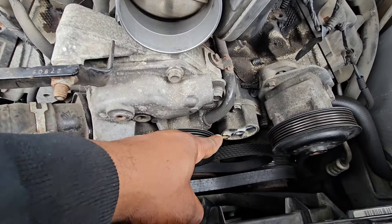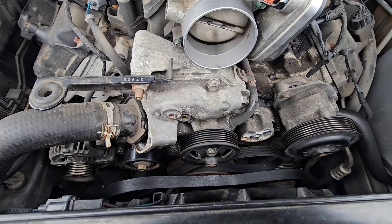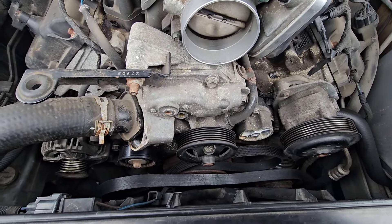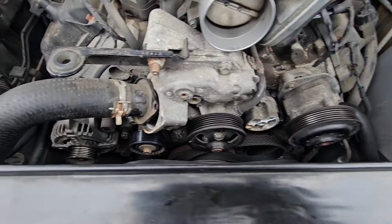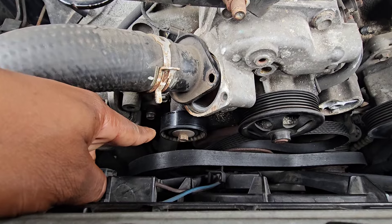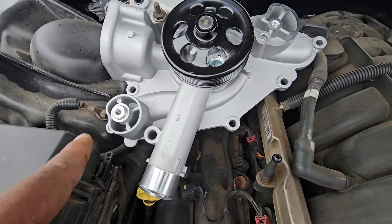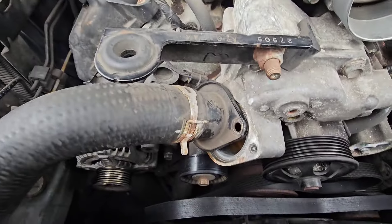You have to take off the belt tensioner. I used the 16 millimeter to take off the screw that goes to the belt tensioner. I know I have to take off the idler pulley as well, because if you look right here, that's where it's going to go. So you have to take off your old idler pulley.